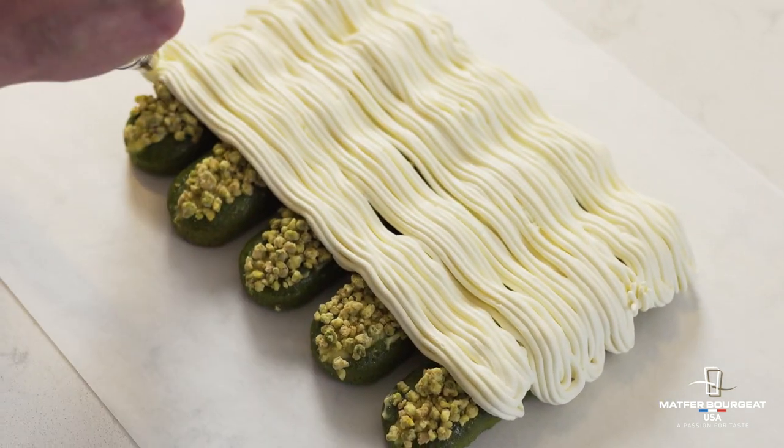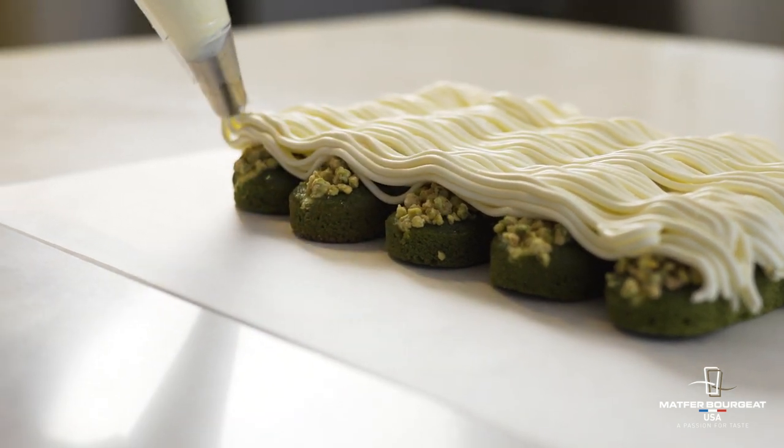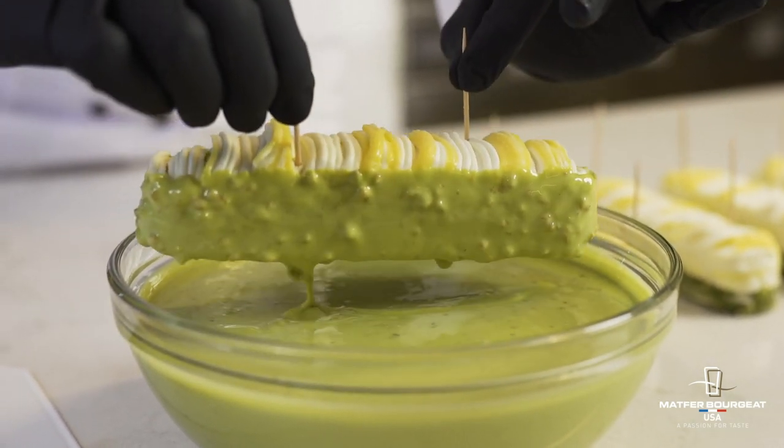I piped the yogurt crème briseanne horizontally — it offers a nice juxtaposition against the long mold. To tie it all together, I really like using this matcha glaze because it just seals everything in and also adds a nice textural element when you eat it.